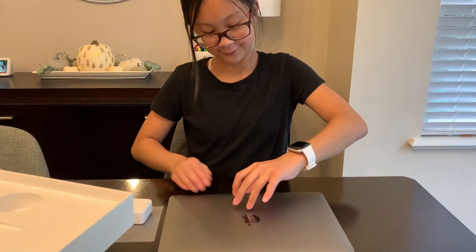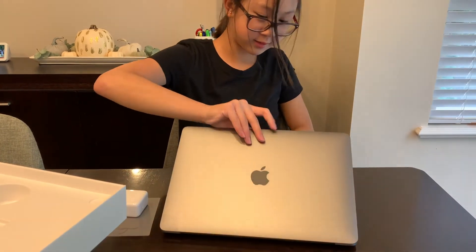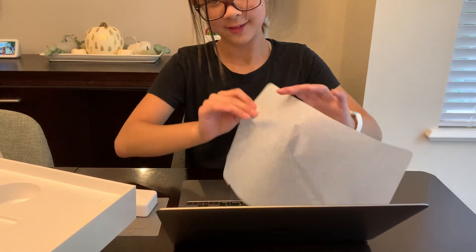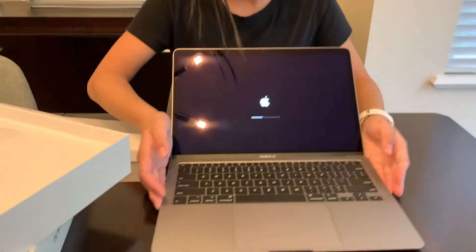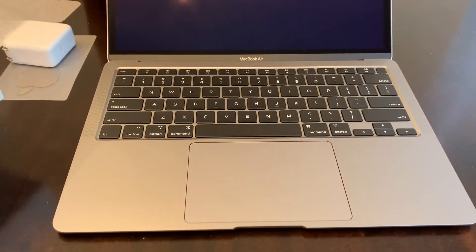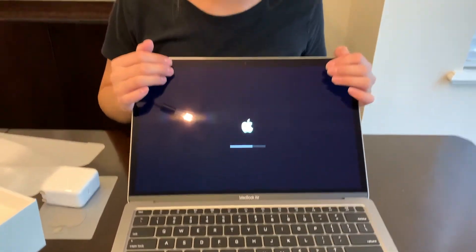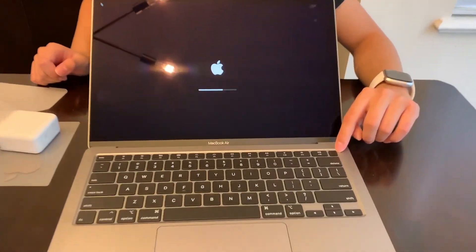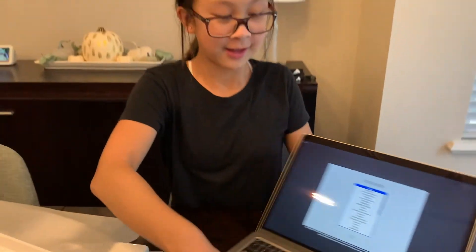Here it is — first time opening it. It just lit up and it is loading in. It's almost done. This one also has Touch ID, which is right there. And I'll be back when we finish setting it up.